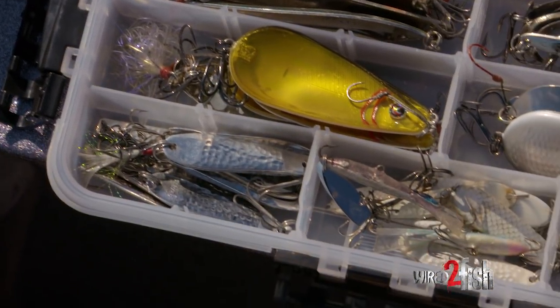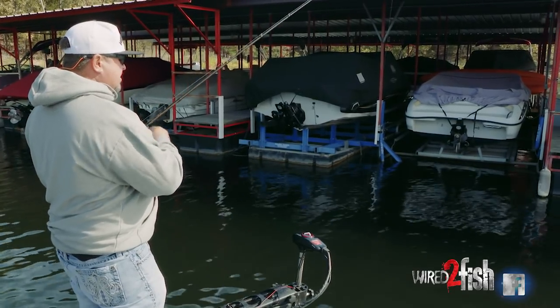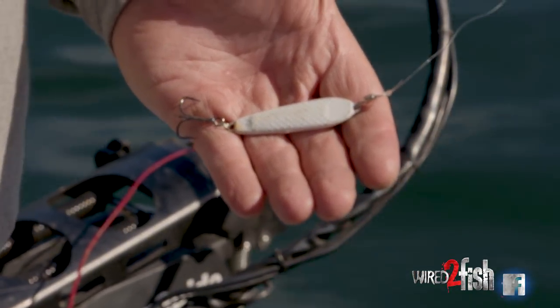There's two types of spoons as far as I'm concerned: a flutter spoon and a slab spoon. My general rule of thumb is when it starts to cool off — 70 degrees or cooler — I like to throw a slab spoon like this War Eagle 7/8 ounce slab spoon.